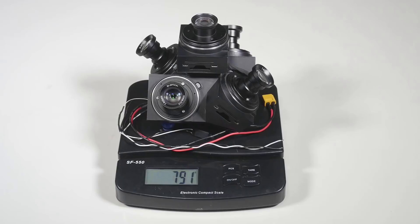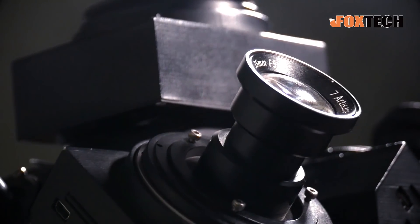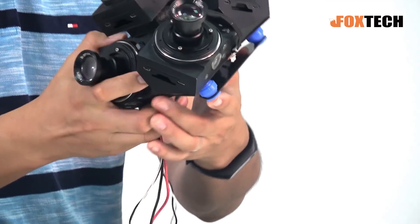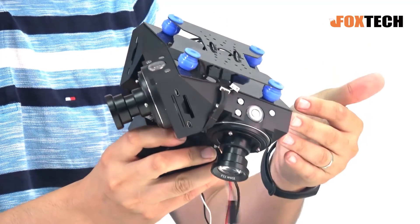The total weight including the lens is just less than one kilogram, so it's quite light compared with all other products. It comes with four cameras in a body just like this, and you can see it's all 3D printed.